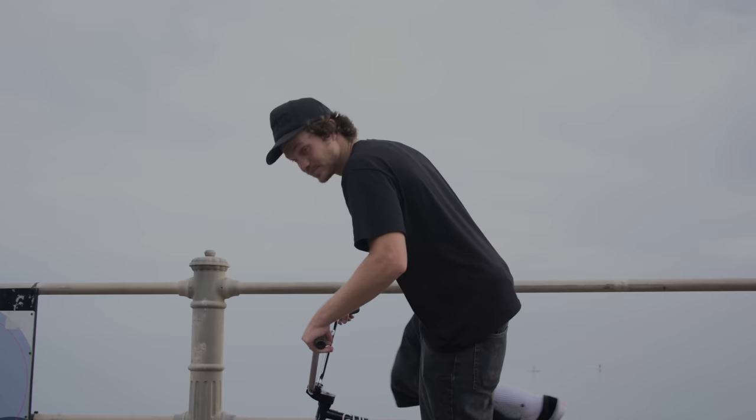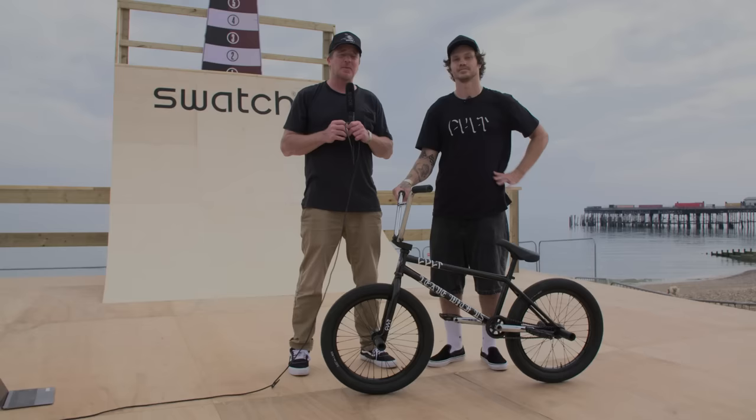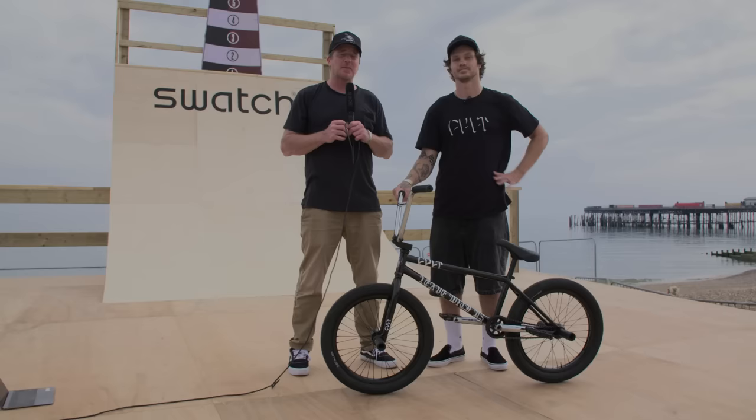Devin, thanks for sharing your Colt Heaven's Gate build with the people out there today. Everybody at home, make sure to check out the Bike Builder at SourceBMX.com — there you can find pricing, spec, and availability on everything Devin's riding.